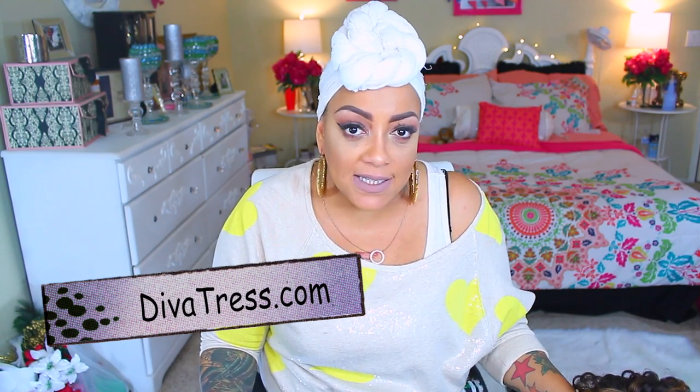I know you guys have heard of Diva Tress — I have done some videos for them a while back, a few months ago, and they have a really, really amazing selection of wigs.